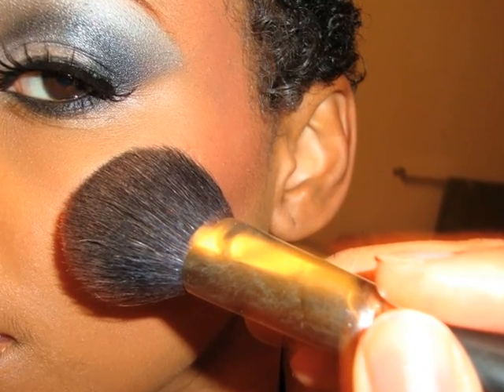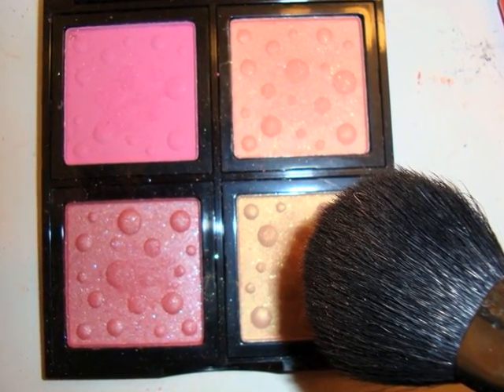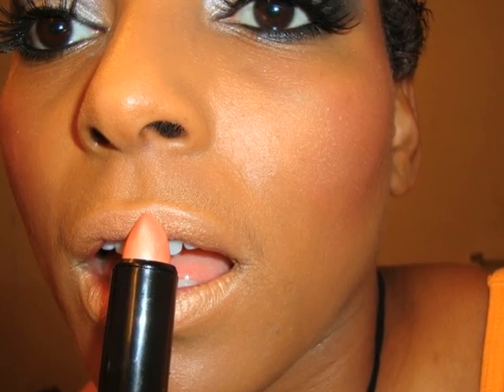I'm also applying the highlight, and the highlight is called Moonlit Mile. As you can see, it's very iridescent — the color is really pretty and it gives a nice glow. And I am wearing a lipstick from NYX and Bare Lip Gloss from Bitch Lab Cosmetics.